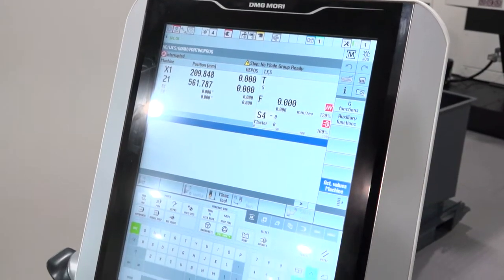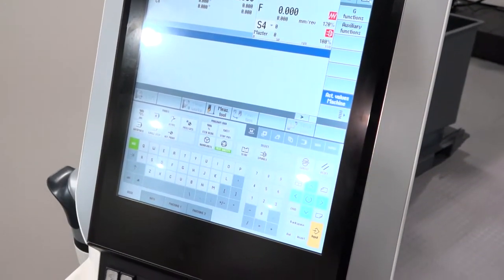The new CLX range comes in three different machine sizes — these are entry-level machines with a Siemens 840D control. They go from the 350, 450, to the 550 size. It's a very compact machine with a 12-station VDI turret, with the availability of driven tooling as well. Very rigid, accurate machine — good value for the price point.